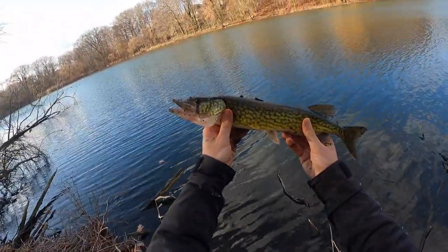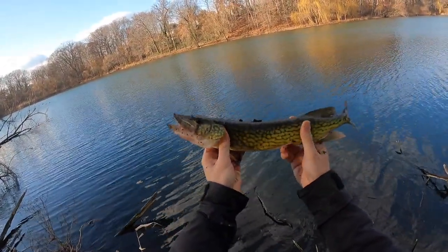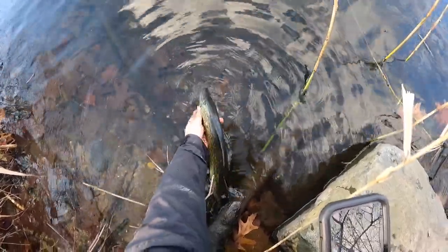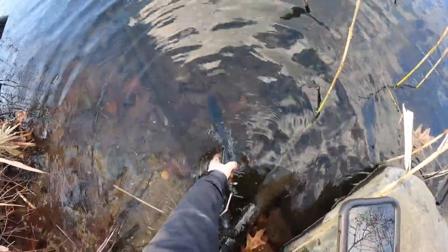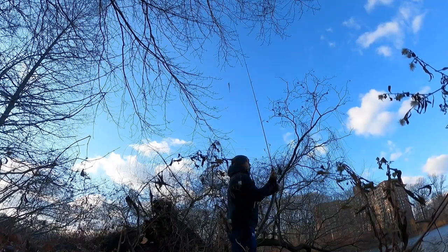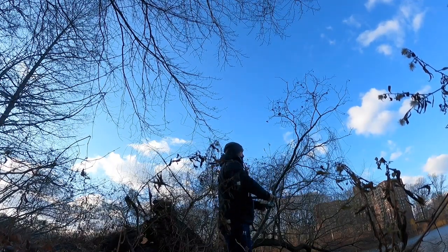Look at this guys — you come out in the winter even when the saltwater is down and get yourself a nice pickerel. Peace out bud. I gave it a shot for another half hour, 45 minutes, but it seemed like nothing was biting.